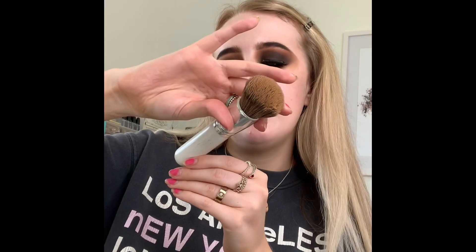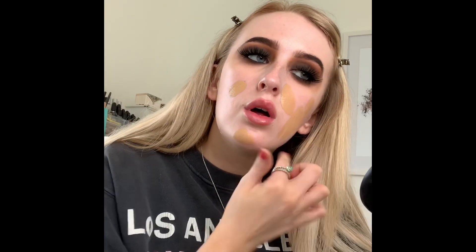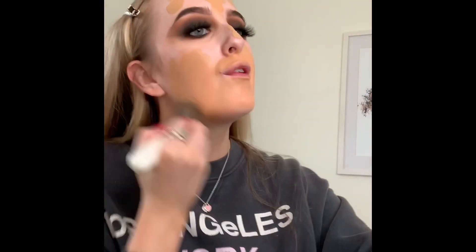Once our skin is primed, for foundation I'm going to use my absolute favorite — the NARS Natural Radiant Longwear Foundation in the color Barcelona. I take two pumps and go in with a Morphe GHOC big buffing brush, drawing it all over my face and then buffing it in.